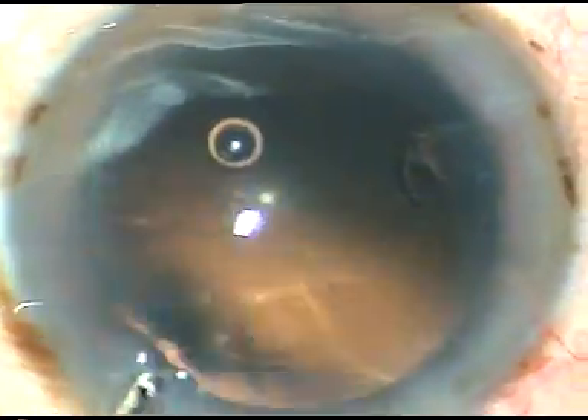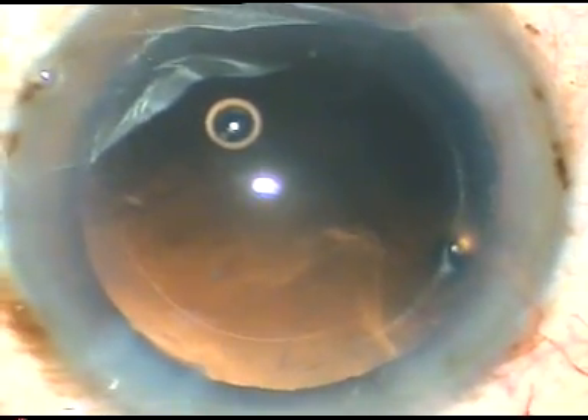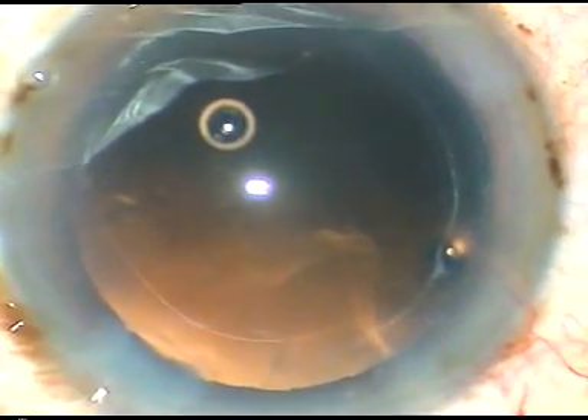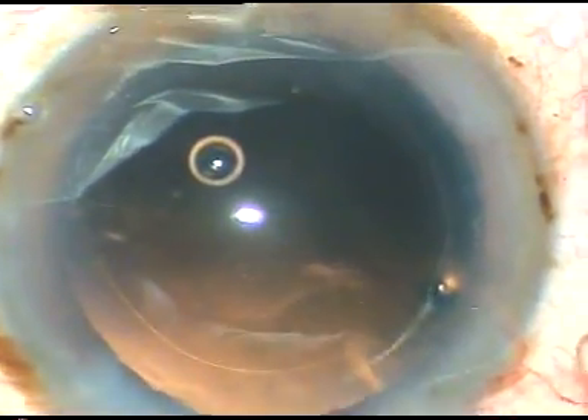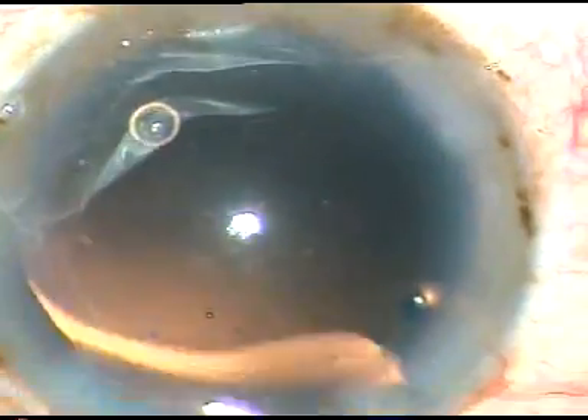We have removed the cortical matter, and a little bit of polishing of the posterior capsule is done by the Simcoe cannula itself. We can do hydropolish also, but in this case the posterior capsule appeared clean, so I didn't do hydropolish.